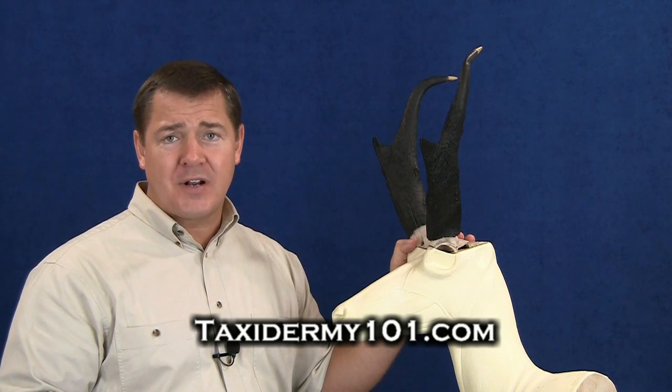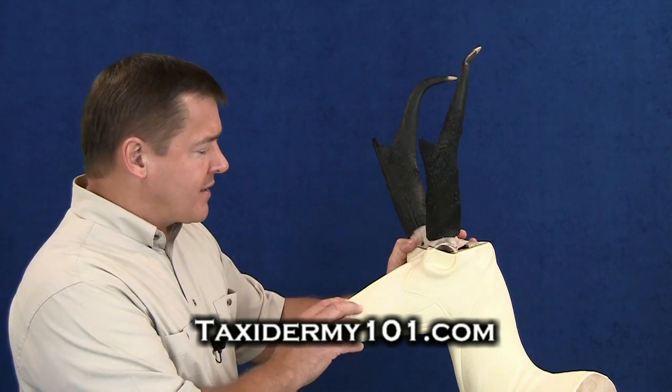Now, in doing so, I've got to do things a little bit different than I would with a deer. The mannequins for antelope, they actually leave...